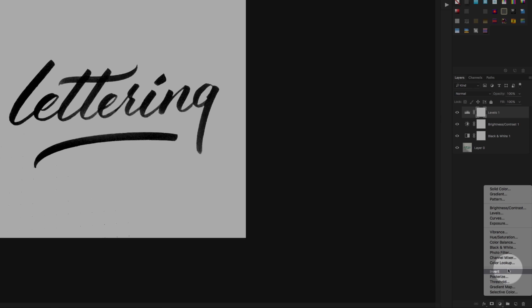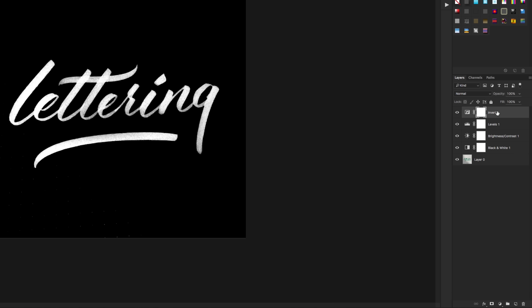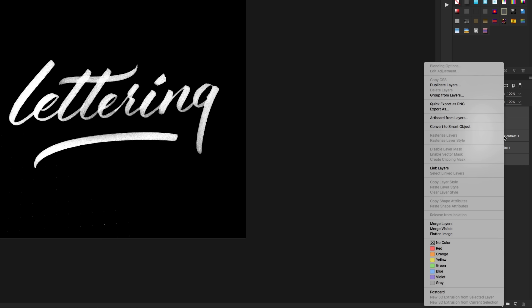Amazing. So now we should have a few adjustment layers and we're going to add one more — the Invert adjustment layer. What this is going to do is invert all the colors, all the black and white in that image, making it go white and black. So the lettering should now be white and the paper should be black. The last thing we're going to do for the lettering is select all our layers and merge them. Select all the layers by clicking and shift-clicking down to the last layer, then press Alt+Option+Command+E and that will merge all the layers into one new layer above them all.